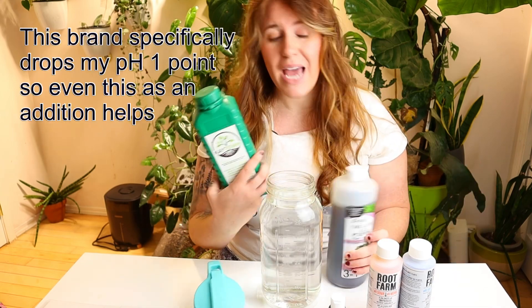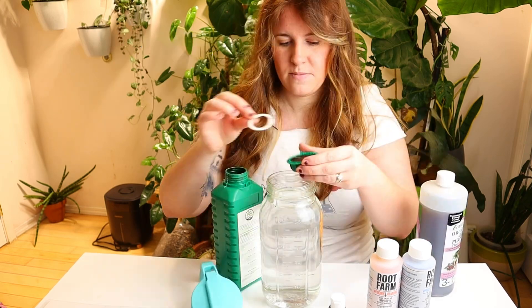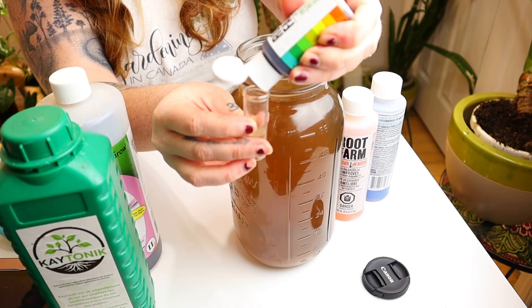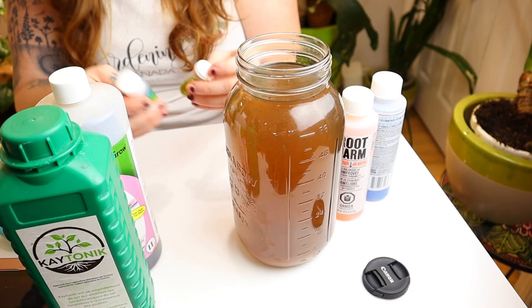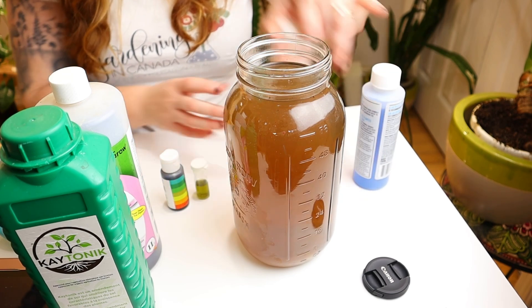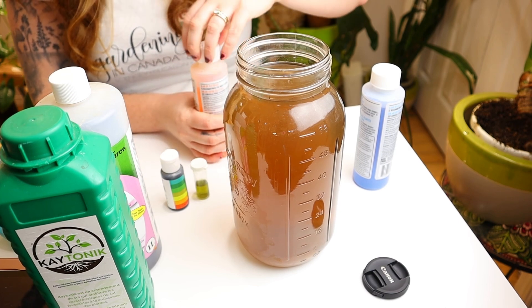I'm going to be using humic acid and an organic all-purpose fertilizer. Add your fertilizer as needed, then test the actual pH after the fertilizer has been added. As you can see, mine is around 7 — maybe a little bit lower — and I want to just push it down a touch. You don't have to do it this way if you don't want to; it's just what I prefer.